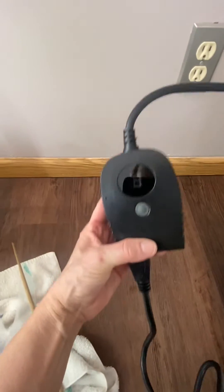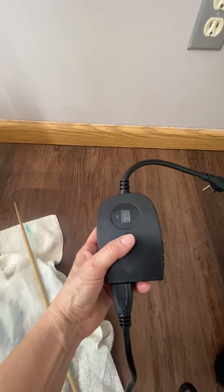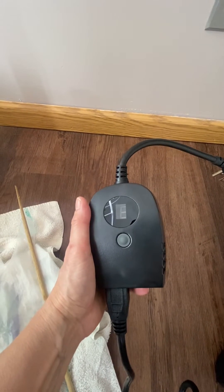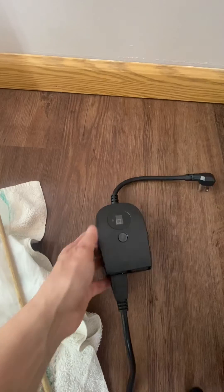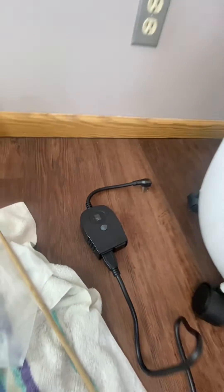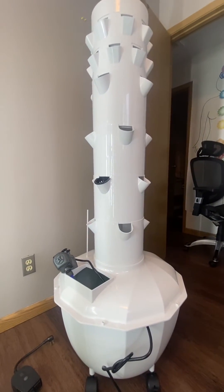Once you plug this into the wall, it has two settings — it's automatically set up for your timer. There's a zero or O and a one or I. I is for indoor and O is for outside. You plug it in and depending on where your tower garden is going to be, you use that setting. My setting will be I for indoor and it'll run four or five minutes every 45 minutes.